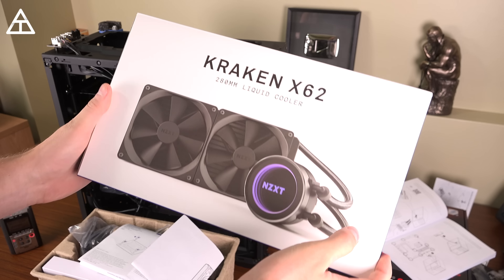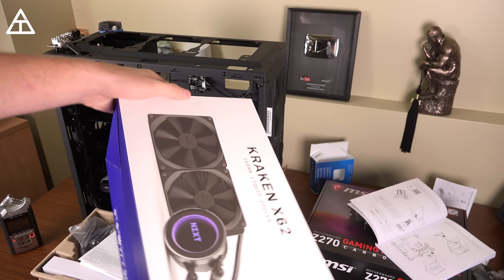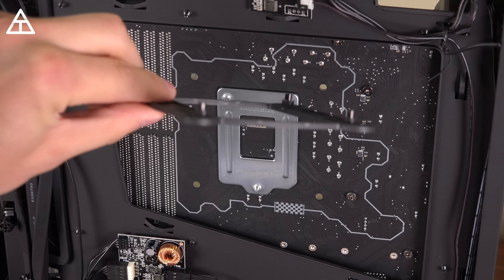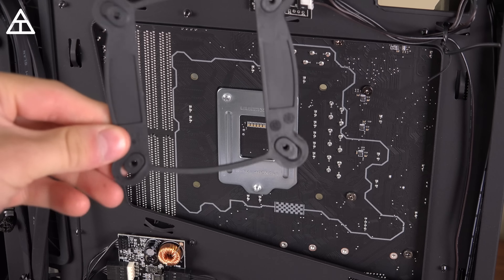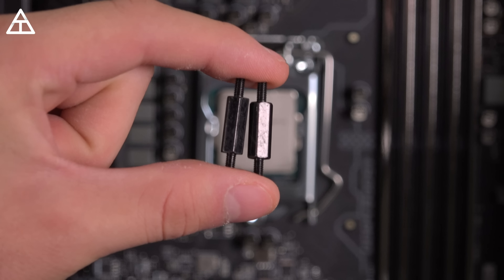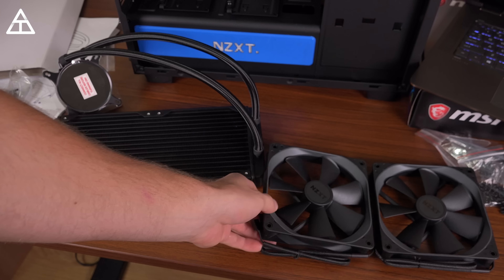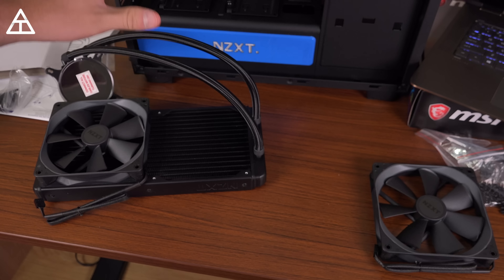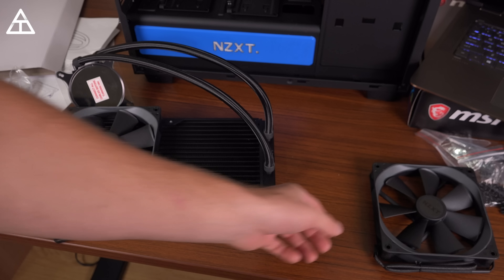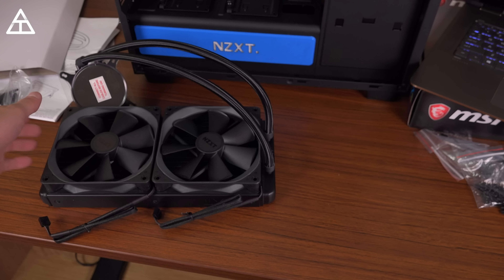Now it's time to try out the liquid cooling with the NZXT Kraken X62. I'm going to top-mount this radiator and figure out where all the wires are going. First, let's put on the back plate — just slide it into the preset holes. I have an Intel processor so I grabbed the Intel back plate. Now that the back plate's installed, there are four holes for the standoffs. I've got the radiator and some fans — I'm going to connect the two, making sure air blows into the radiator to cool it down. I want the cable running towards the back of the motherboard so it's hidden and not crossing the motherboard.